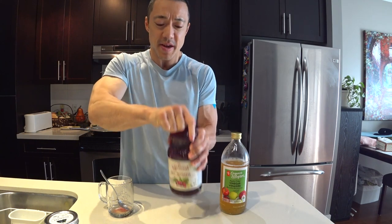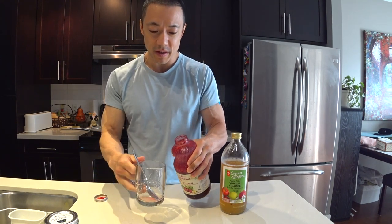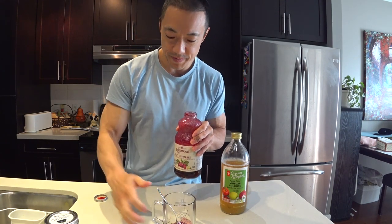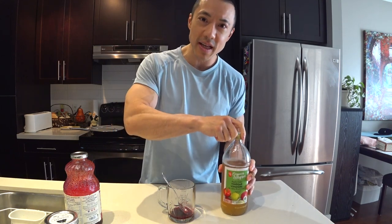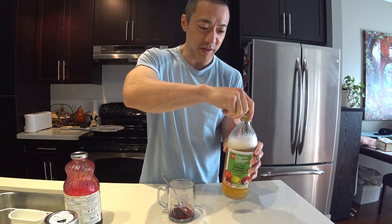Shake it up. This is very, very potent. What I recommend is just a splash of organic beet juice, because this stuff will just tear through your insides like acid. It's very, very strong.